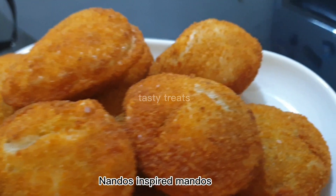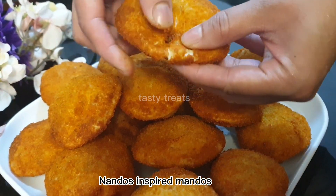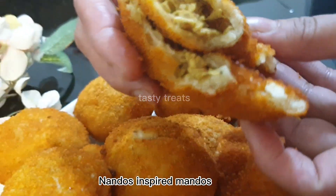Hi everyone! Hope you're all doing good. Welcome back to Tasty Treats with another video. If you want to make a snack like this, I will do it now.